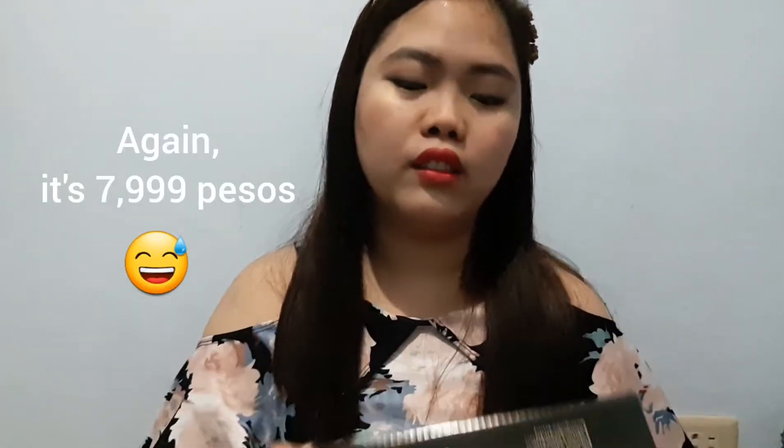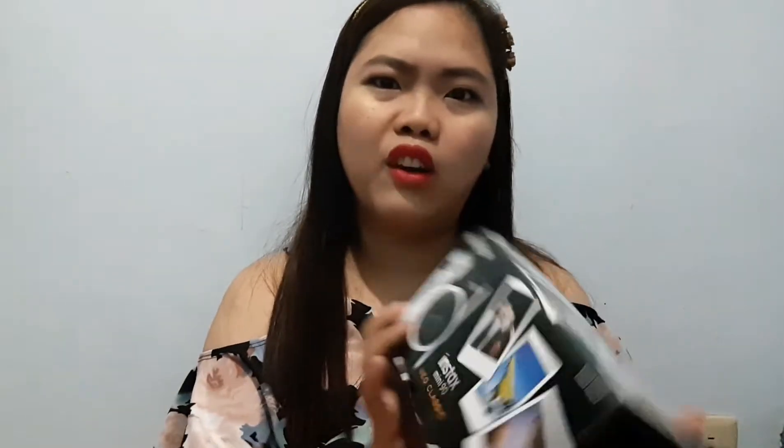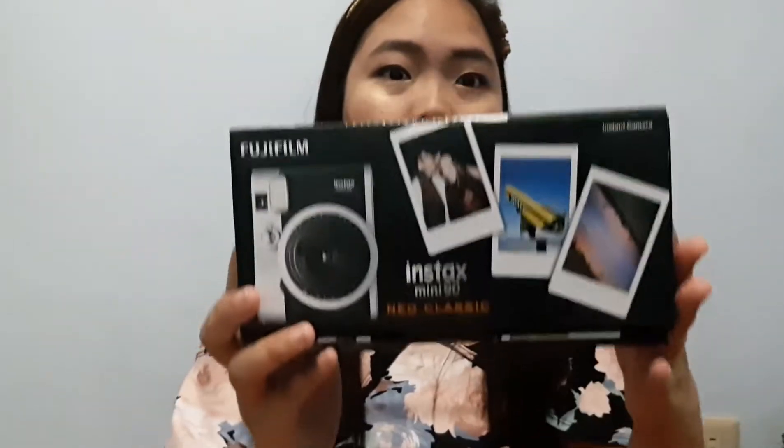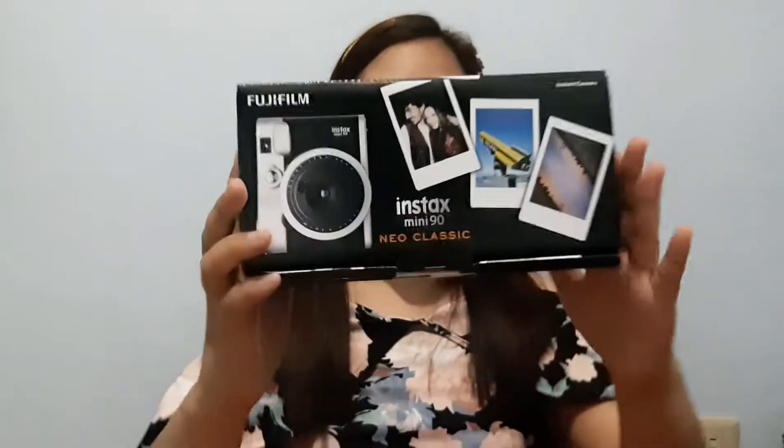I went to Mall Avensia and bought it for 7,999 pesos. I chose the black one because I think the brown one is too common, and black matches my phone, so it's a great match.